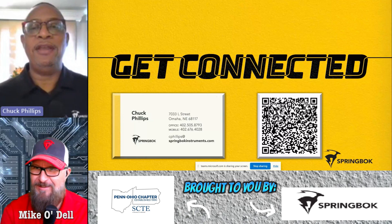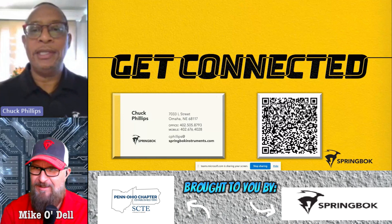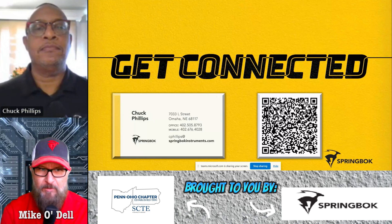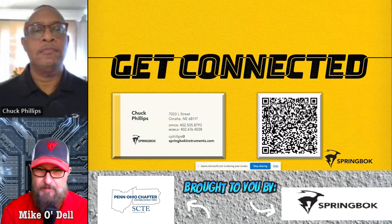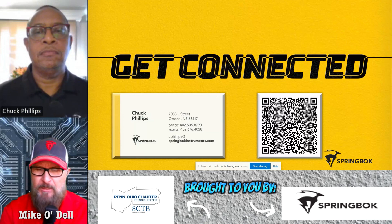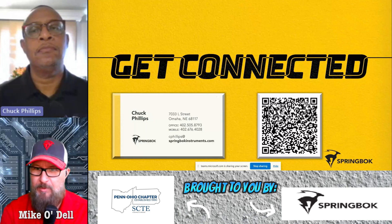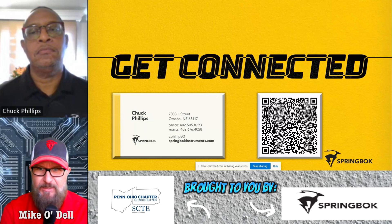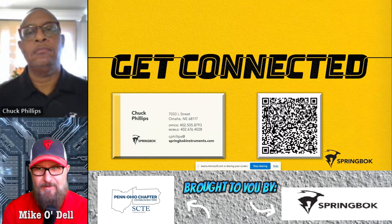Good morning, Mike. I'm doing wonderful, and thanks for having me on. We really appreciate the opportunity. We want to thank Springbok as one of our partners and as a valuable partner to all chapters in the SCTE nationally. Today's video is brought to you in part with Springbok Instruments and the Penn Ohio chapter of the SCTE. Springbok Instruments — get connected.